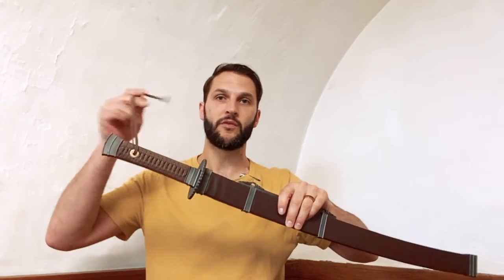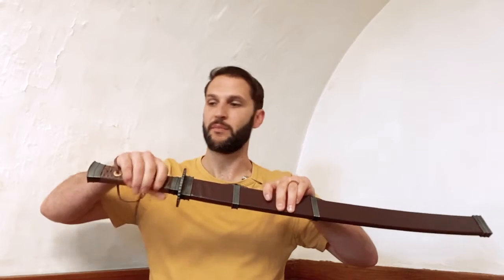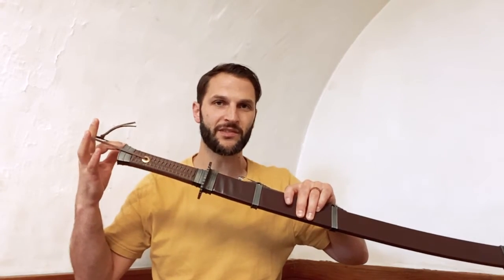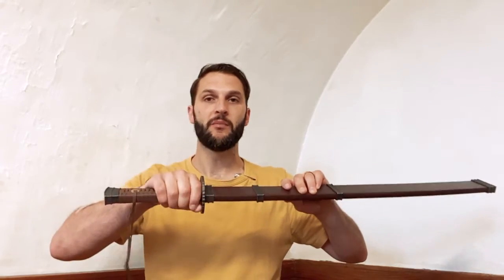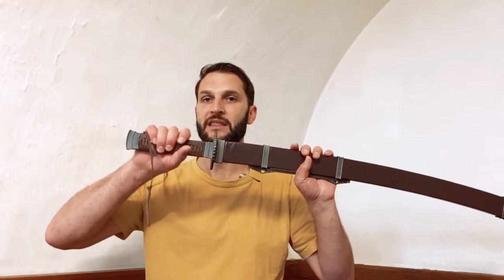There's also a lanyard for tying around your wrist when holding the sword so you don't lose it in battle. I typically don't do much with tassels or lanyards, but it doesn't get in the way at all — it doesn't even come close to where my grip is, and even if it did, it wouldn't make much of a difference.